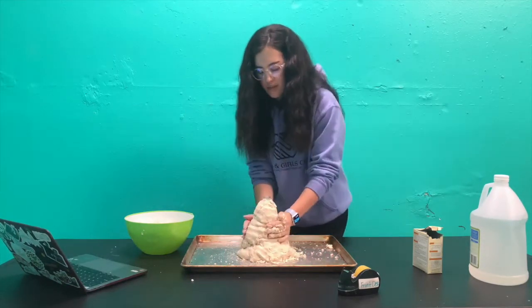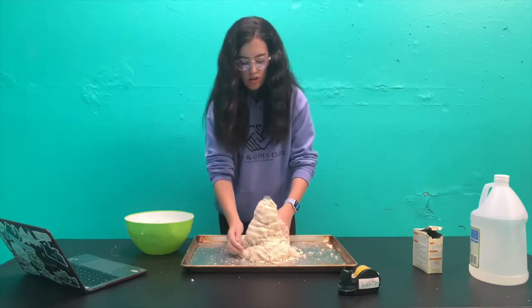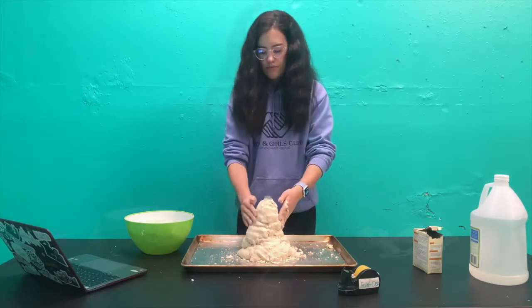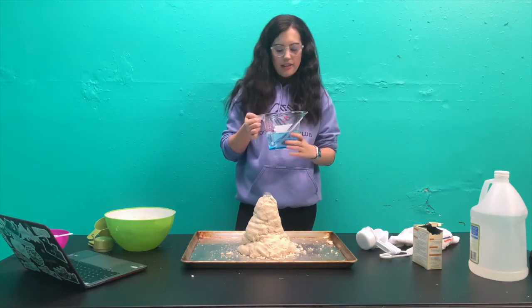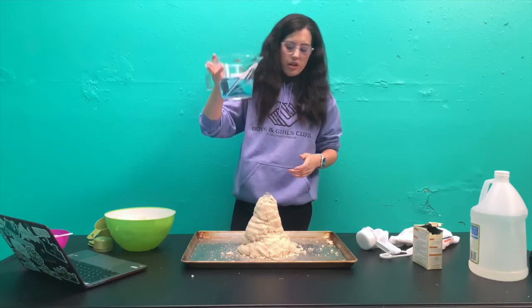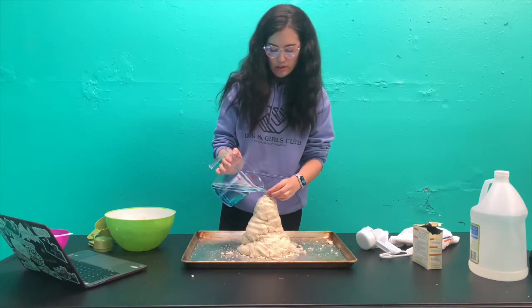Now that you have this set up, you're going to let that sit for a little bit and then go make your solutions that you're going to put in the bottle to make it explode. You're going to need about two cups of water, then a tablespoon of dish soap — you can add red food coloring, I don't have red so I added blue — and pour that about two-thirds of the way into your bottle or container.